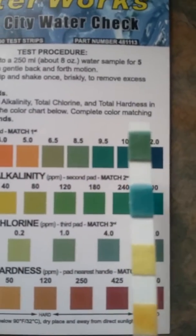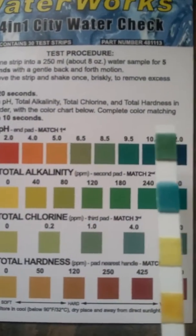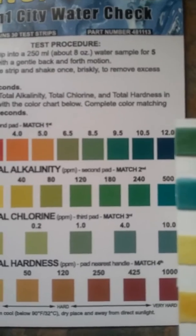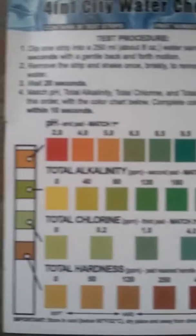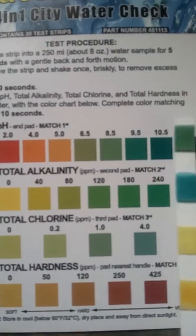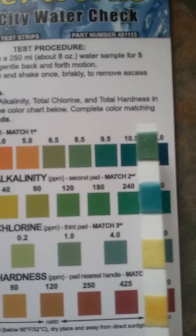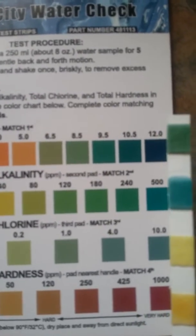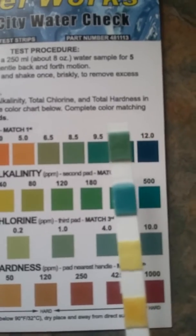The alkalinity is shown in parts per million. It's more on the blue side, so it's not quite 500 — it's in between 240 and 500 parts per million. That's very good water coming out of the tap.